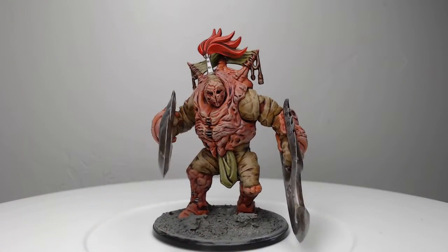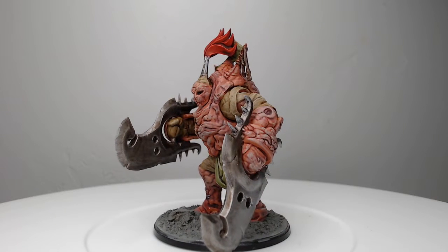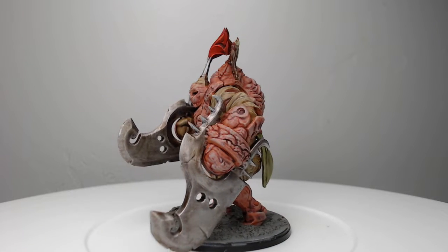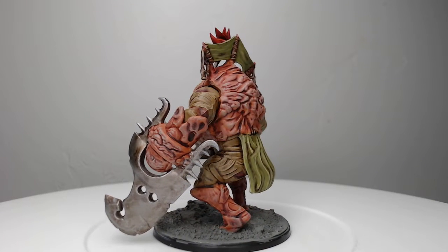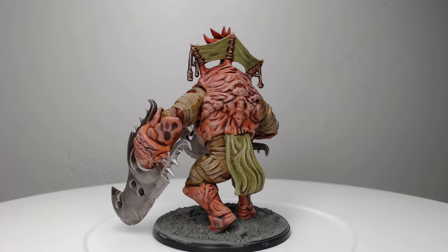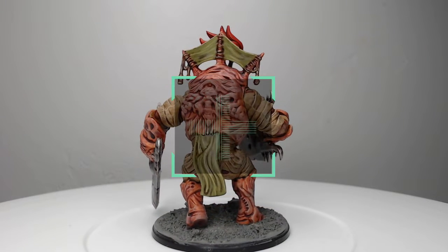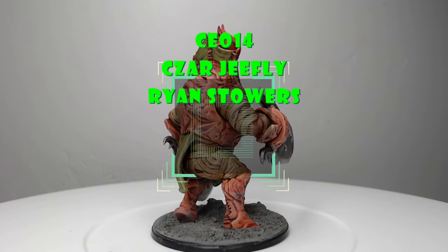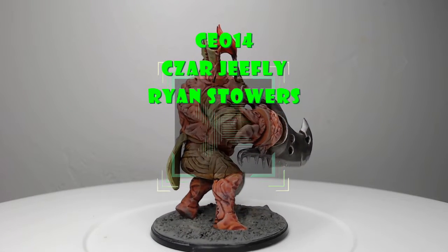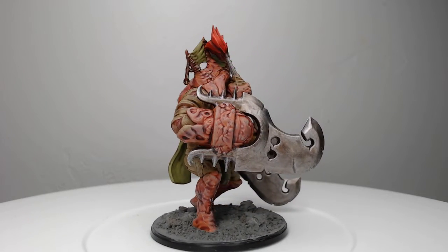And with that we finished painting this Brute Drone. Thank you so much for watching today. I really hope you've enjoyed this video — it was a pretty basic and simple paint scheme, but sometimes that can be a good thing, especially when you've got a lot of models to paint. If you enjoyed this video, go ahead and like it and subscribe to my channel. I'd like to give a special shout out to my channel members that make videos like this possible. If you'd like to become a channel member, hit the join button below this video. As always, have an amazing day, and we'll catch you in the next one.